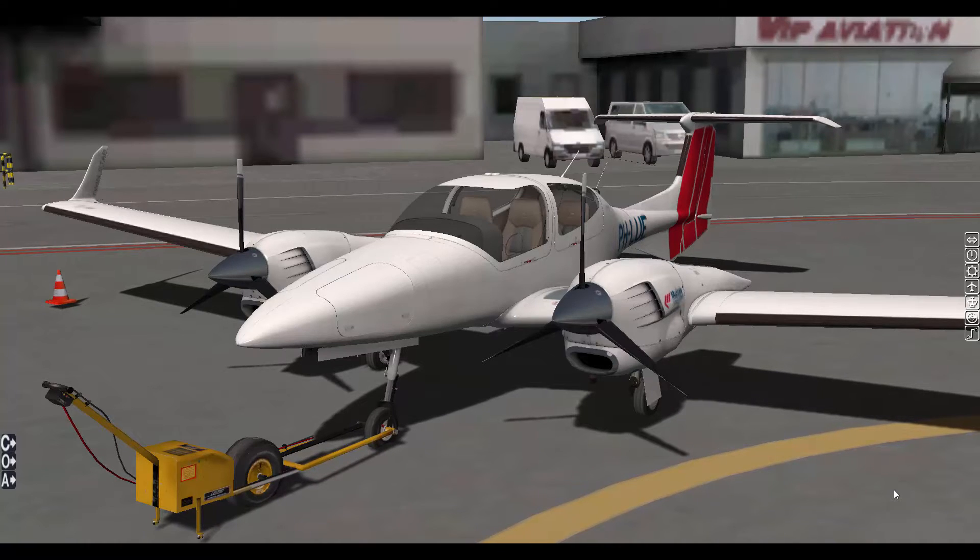Alright everybody, what is up, it is Xpola P here and today we are doing another aircraft review about the Alabao DA42 Twinstar. There are two versions of this: the Alabao DA42 Twinstar and the Aerobasque DA42 Twinstar. The Alabao one comes with the G1000 Garmin navigation system. I'm not sure if the Aerobasque one comes with it, but I will definitely do a comparison video of those two and a review of the Aerobasque one.